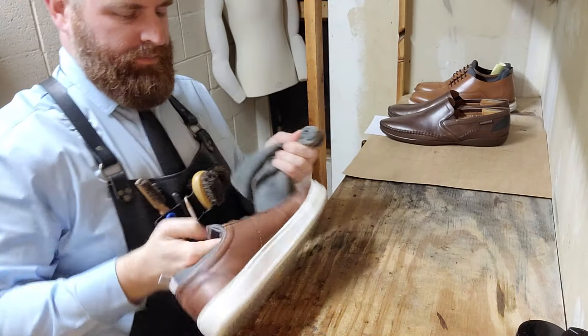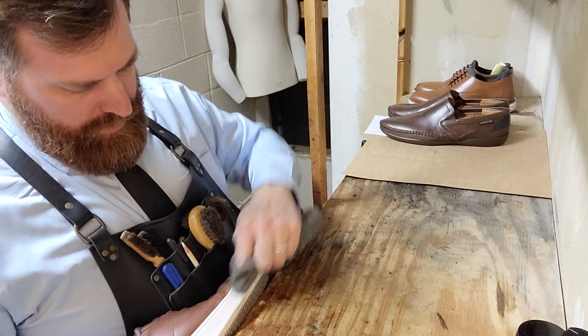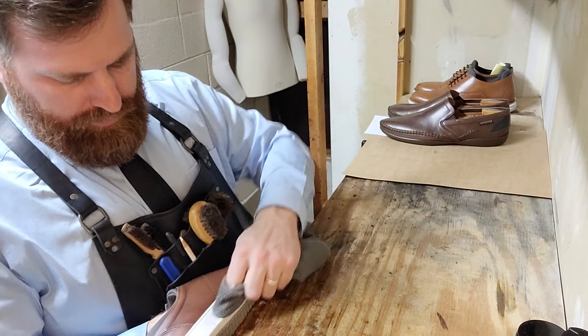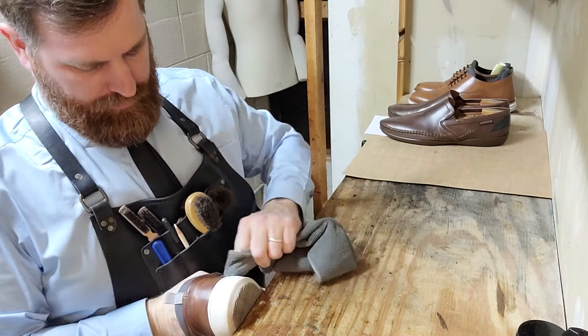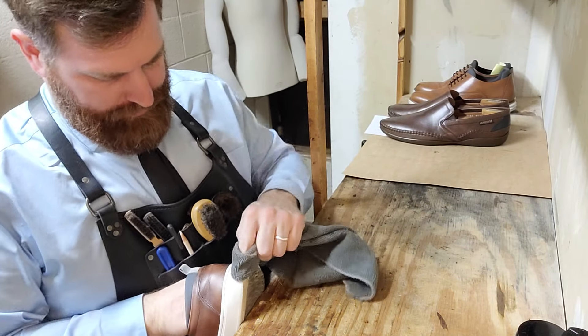Today I think I'll do both pairs just to show you how I go back and forth and show you the whole process in real time with no cuts.